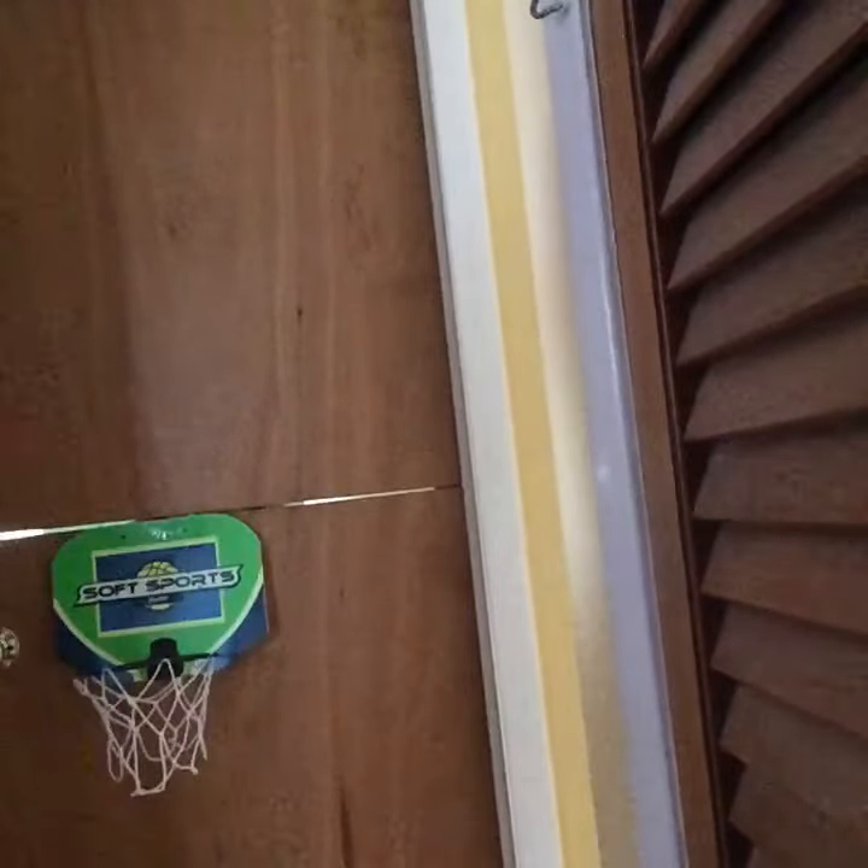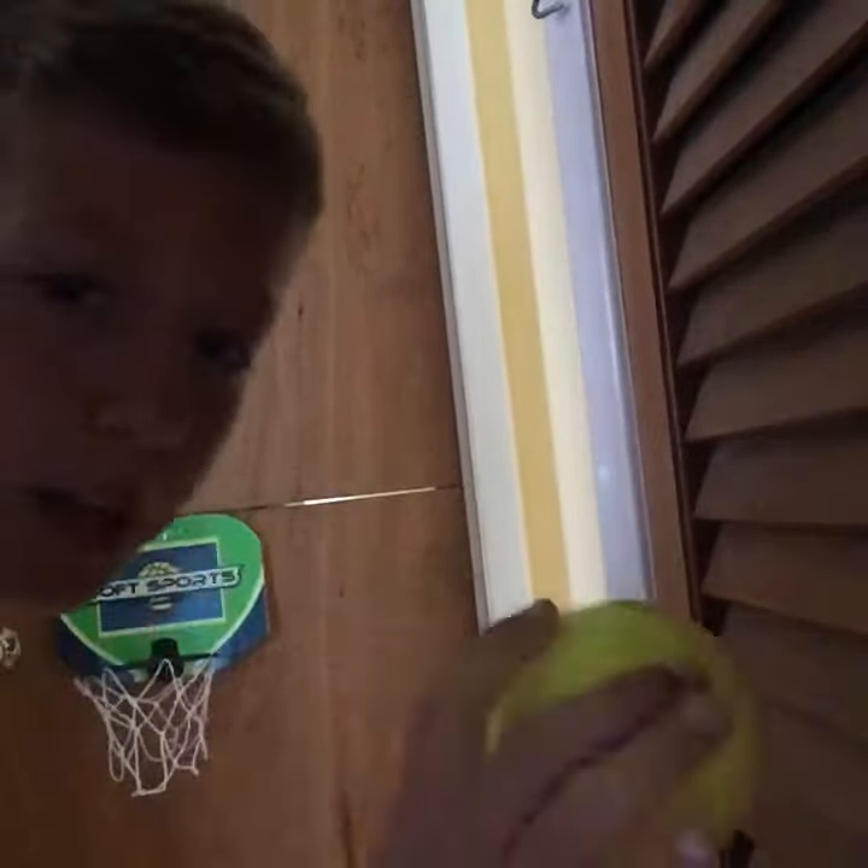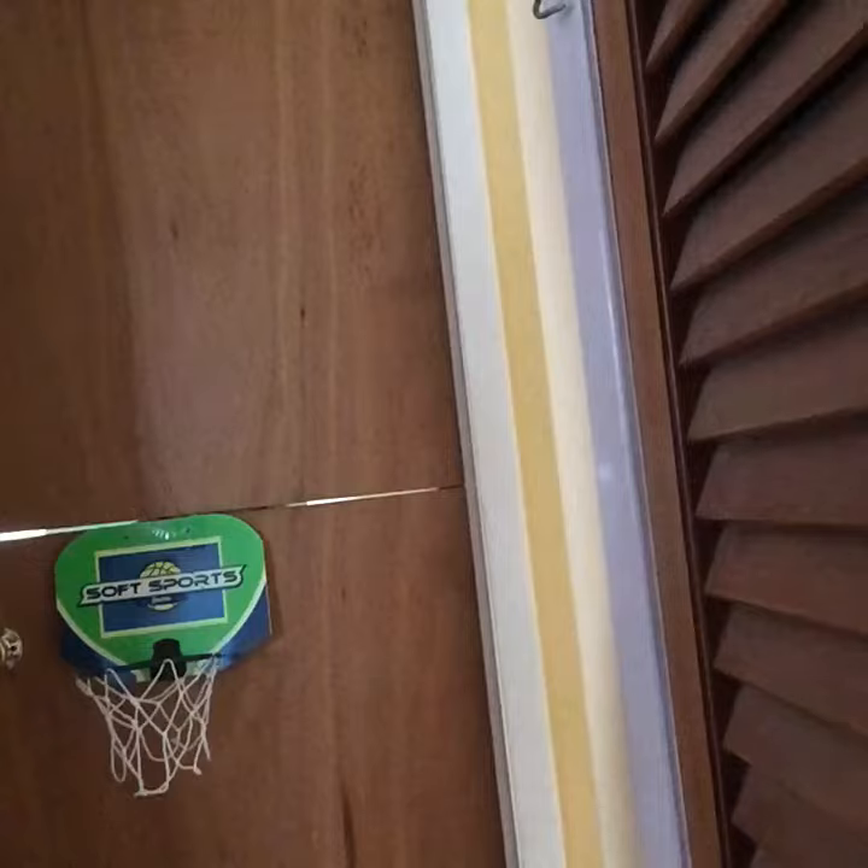I'm holding a pull-up ball with my left hand and shooting with my right into the hoop. It's not that hard of a shot, but I'll try it. This is my second try.